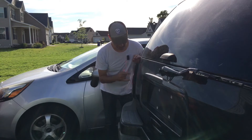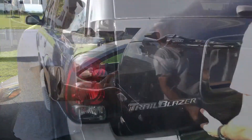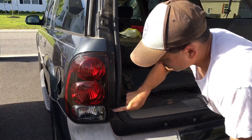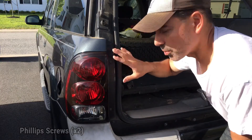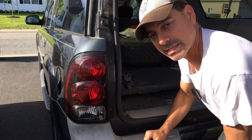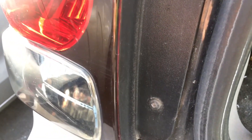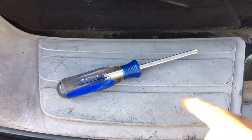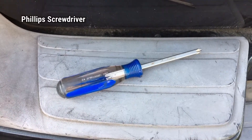And that's what we're going to be showing you how to do: this entire housing. We're going to start by opening up the trunk and then we'll see two screws that we need to remove. To complete this video, the only thing you need is just a Phillips screwdriver — everything else is just removing clips.